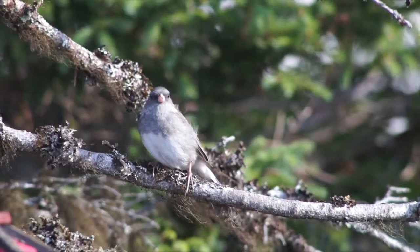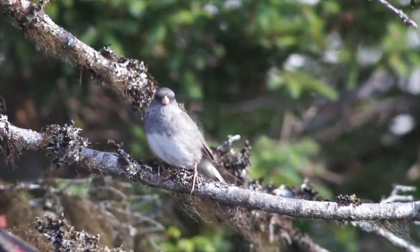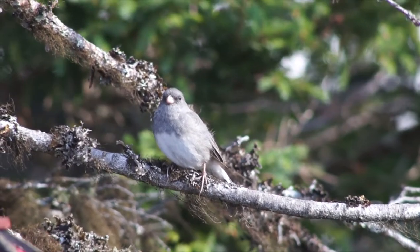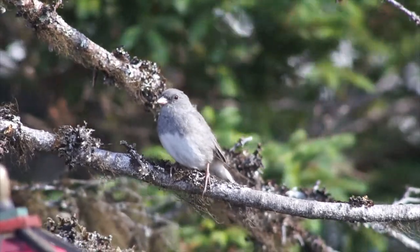The slate-colored dark-eyed junco is a very common bird around my backyard, as well as most of North America. It has been a favorite bird for me for quite some time now, and I think they're great birds for practicing small songbird photography.